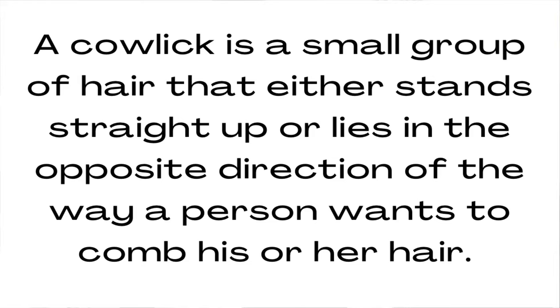So what is a cowlick? A cowlick is a small group of hair that either stands straight up or lies in the opposite direction of the way a person wants to comb his or her hair. You can recognize a cowlick by the spiral pattern that it forms in the crown of the head or in the back of the hair. You can recognize a cowlick at the front because your hair tends to stick straight up and then billow over.